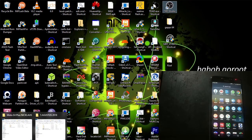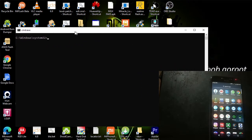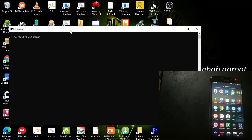We are going to open the command prompt. We are going to type ADB reboot bootloader to go to the fastboot mode.